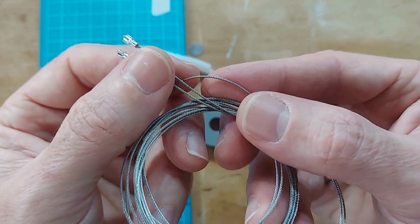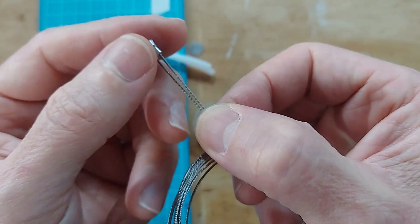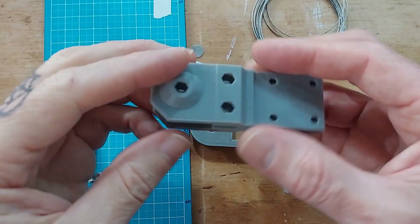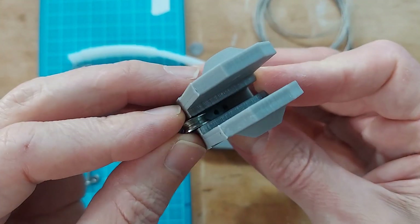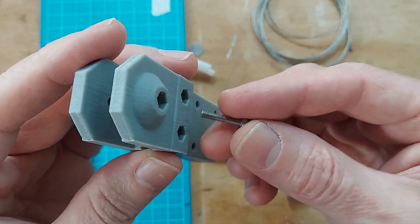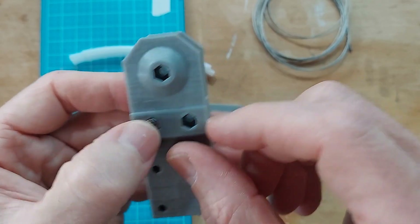With a piece of heat shrink over the end to keep them together. We also have some steel cable — it's just under a millimeter, relatively cheap — and I've got little crimp beads to secure it. Let's start by putting the guide pulleys into the fork. Take these little steel pulleys and just drop one into the channel.